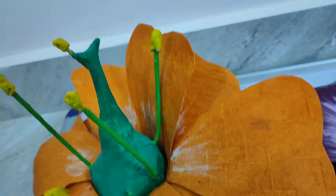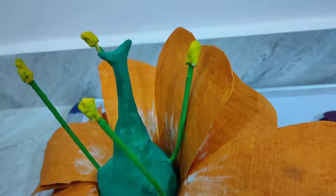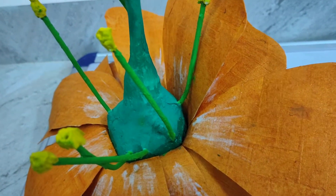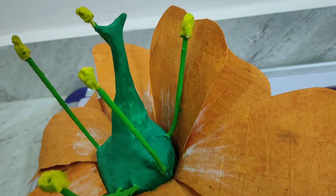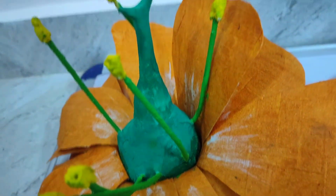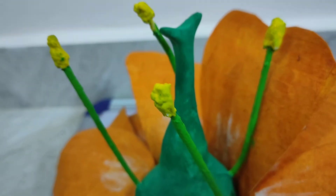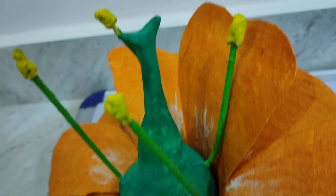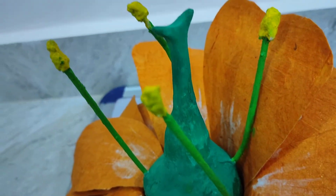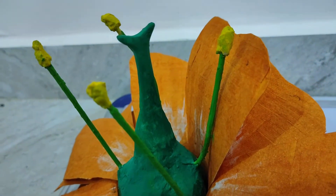Here you can see the pedicle. I've used POP which is very cheap and you can easily buy it in the market — it does not affect your hands if used with precautions. These filaments have been made with empty refills, and I've used thermocol to stick on the anthers, which made a perfect combination as you can see.